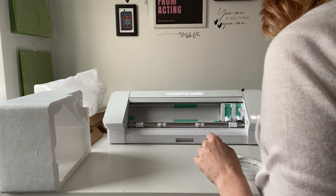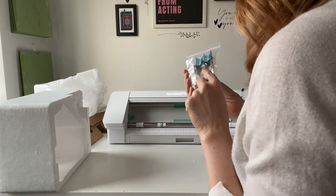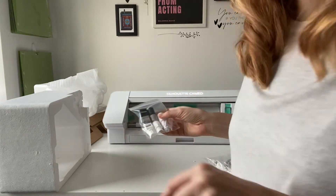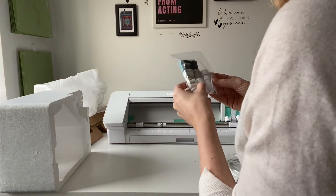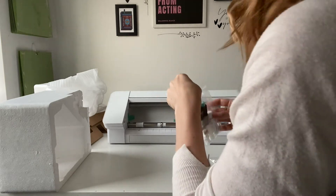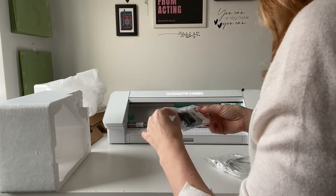I'm going to insert the auto blade now. It looks like it just comes with the one auto blade, but if you want a scoring reel tool, rotary blade, knife blade, or punch tool, the housing is included but I think you would have to buy the blades separately. That's what it looks like anyway. For vinyl I'm probably only going to want to use the auto blade.